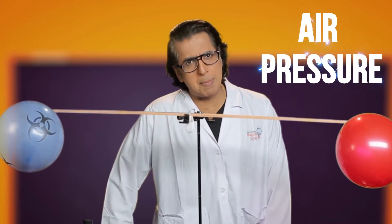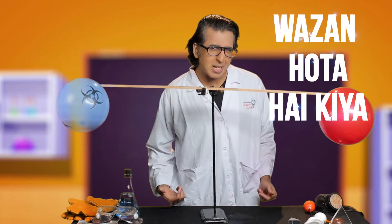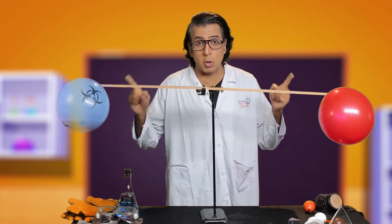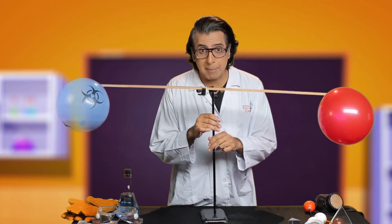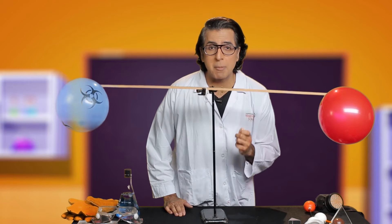Experiment number two — air pressure! We know that air is matter and air is everywhere. But what does the air weigh? Let's find out! For this experiment, you should have two balls, one scale, one clamp stand, and one needle. Remember that you must do this experiment with adult supervision.